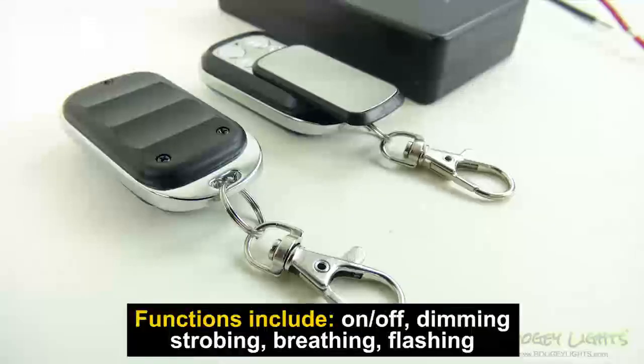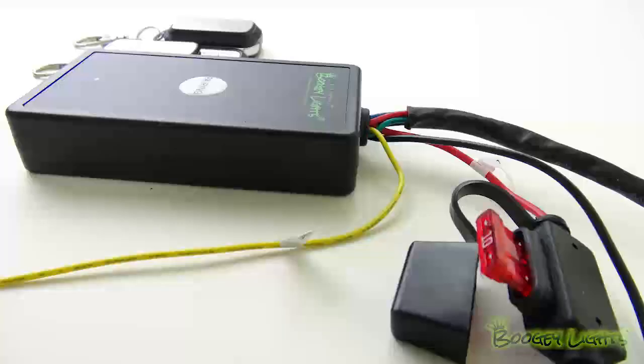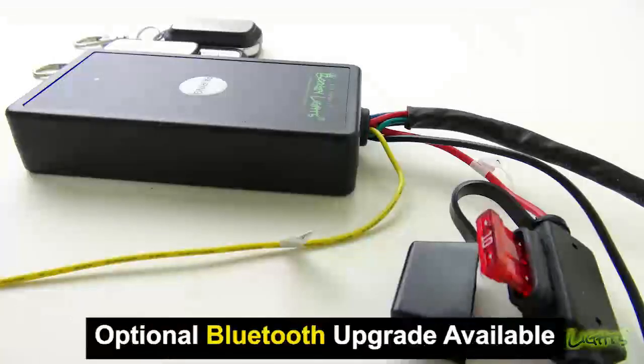Additional features include on-off, dimming, strobing, breathing, and flashing functions. There is an optional Bluetooth upgrade that allows you to operate this controller with your smartphone.